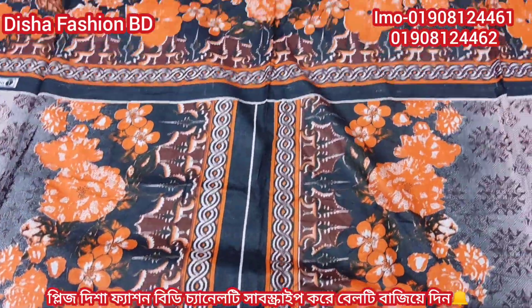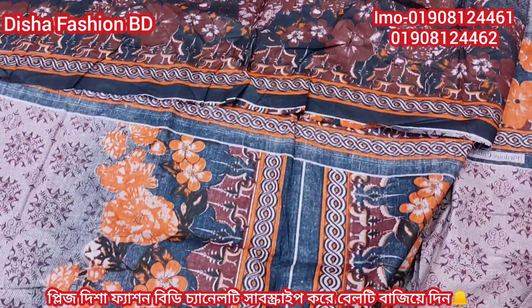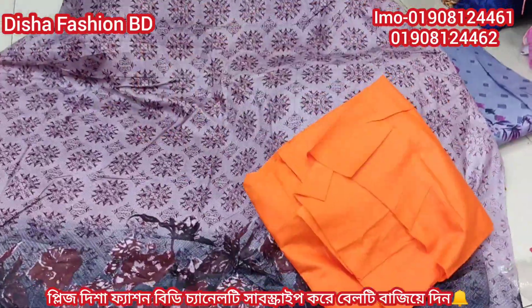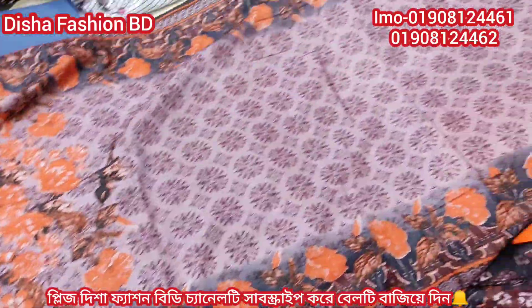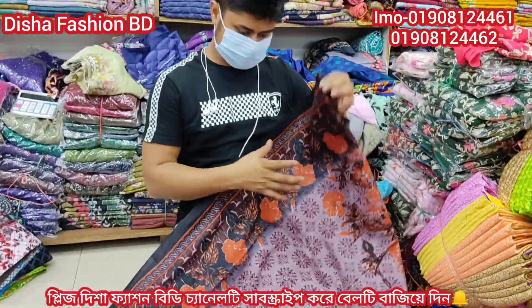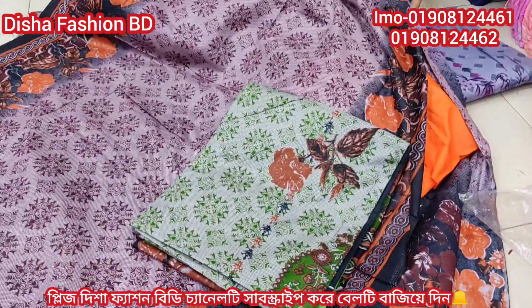This is a new arrival. This is the first collection of the new arrival. This is the uncommon color. This is the new arrival. Everything is very beautiful. This is the new arrival.